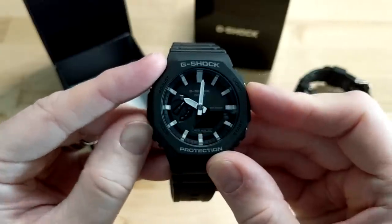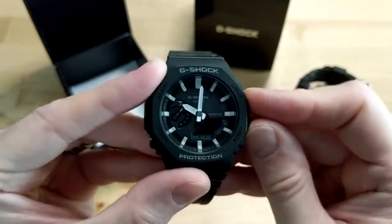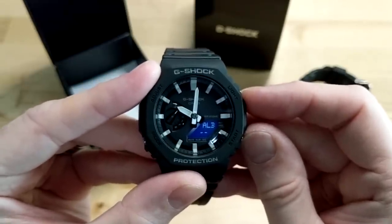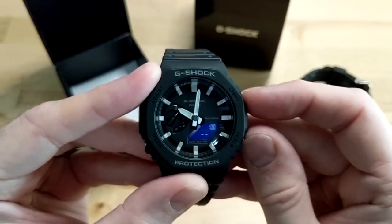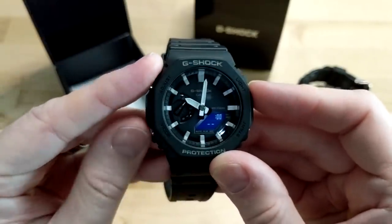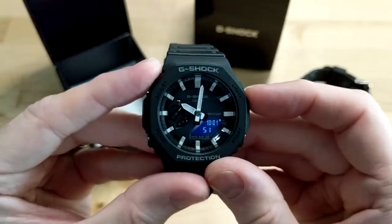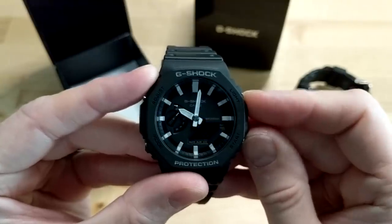Then we've got the alarm section with five alarms and a signal — alarm one through alarm five, and signal, which you can turn on or off by pressing the adjust button. Pretty handy. And then we're back to time mode, where you can switch between time and date using the bottom right button.